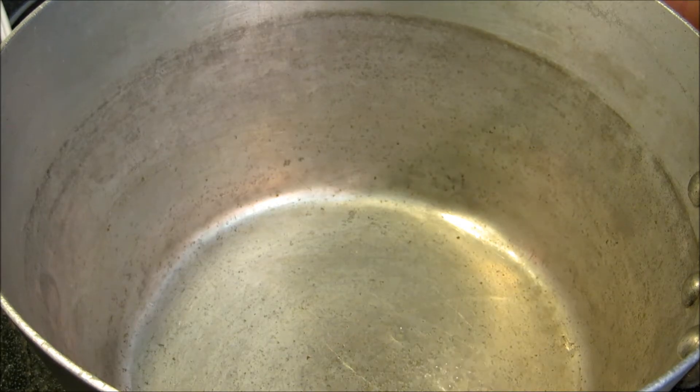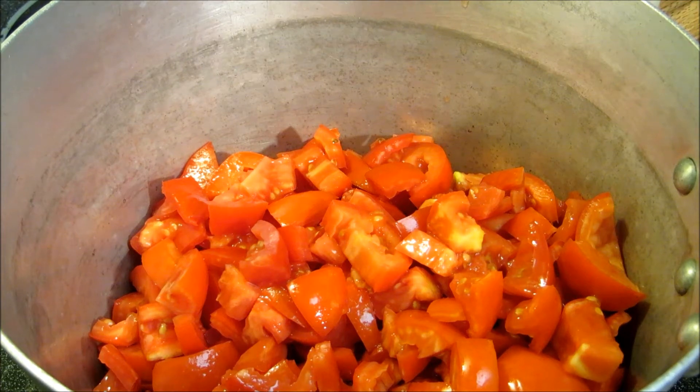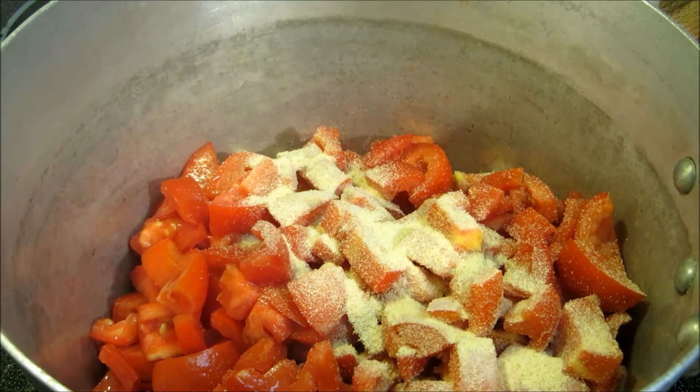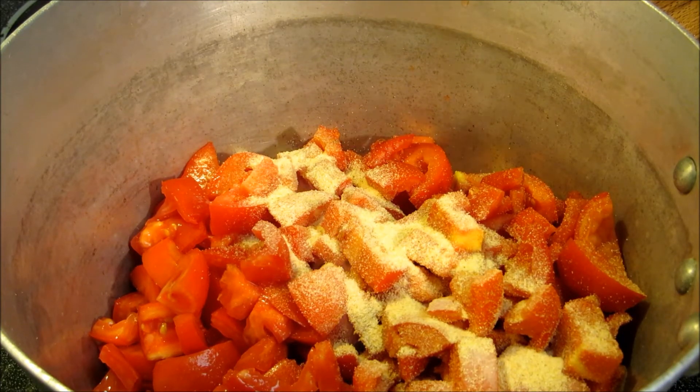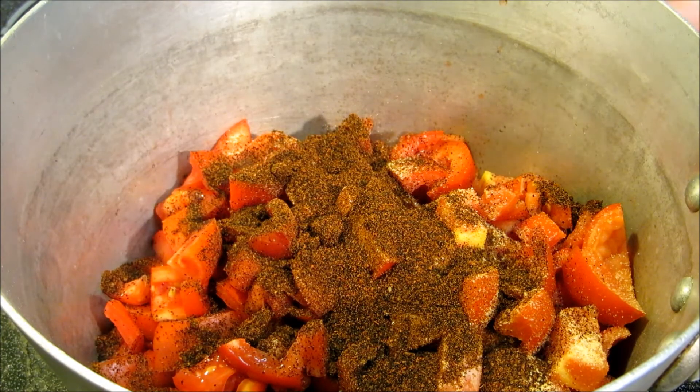I've not removed the seeds or the skins. What we're doing here is we're building a base sauce for our chili, and the beef already has a lot of pepper, a lot of salt, garlic, and obviously the bell pepper on it. So we're gonna season up this sauce with about two tablespoons of granulated garlic — we'll come back and add more if we need to — about four tablespoons of chili powder, and about two tablespoons of granulated onion.